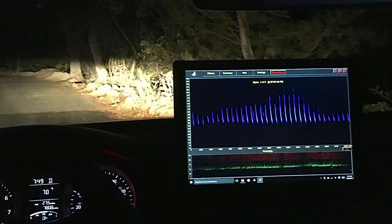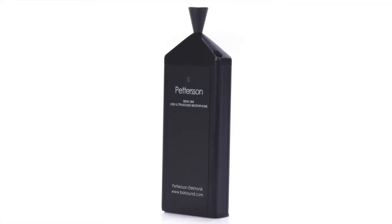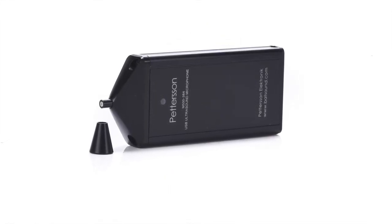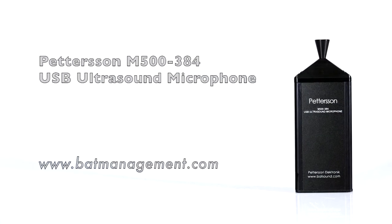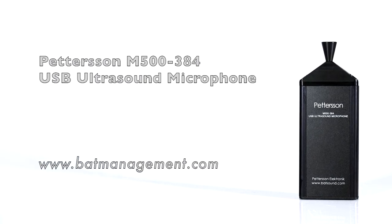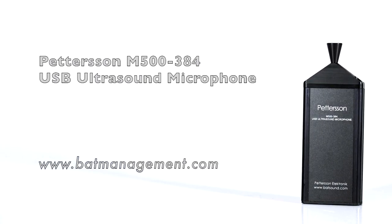The M500-384 is perfect for wildlife professionals, citizen scientists, hobbyists, and educators, and provides a versatility that can be used anywhere from professional surveys to interpretive programs. Overall, if you're looking for an affordable but high-powered device which will give you the ability to view and record bat passes in real-time while using a variety of devices and applications, the M500-384 is the device to get.